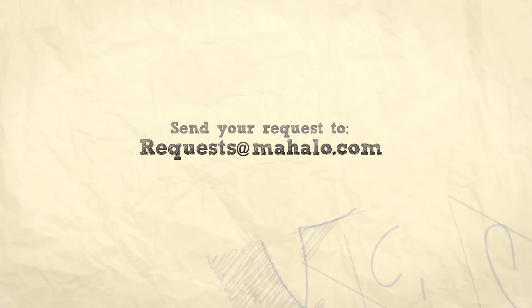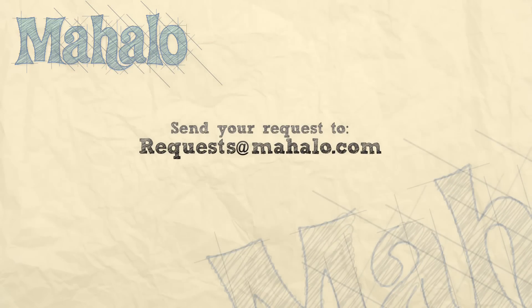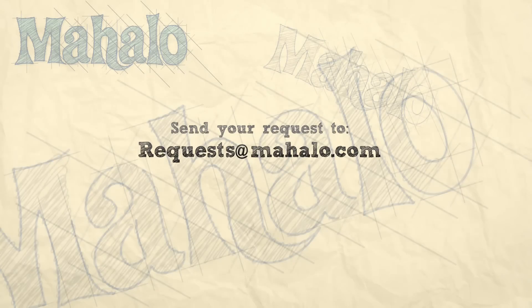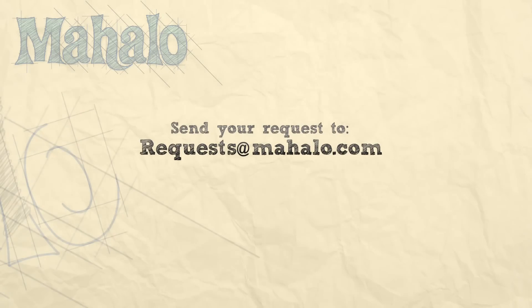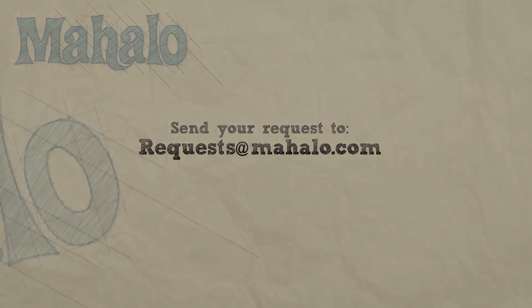Rock it out, guys. Good work. Thanks for checking out the videos. If you want to learn how to play more songs, check out these links. Also, if you have any requests, send them to requests at mahalo.com. I'll see you next time.